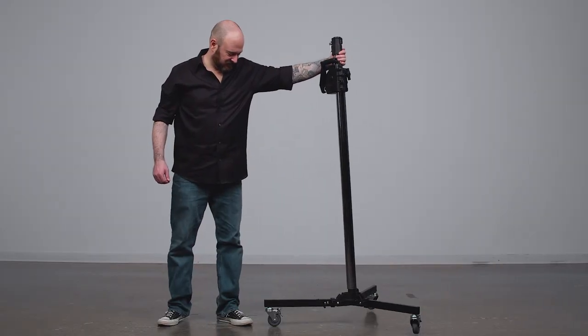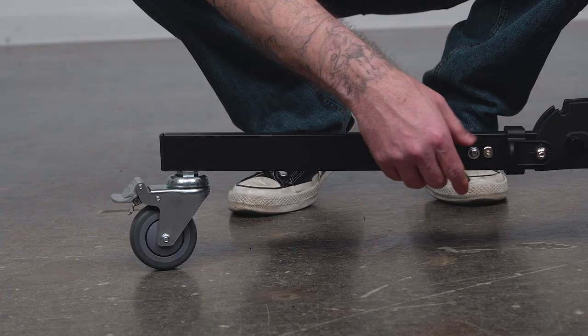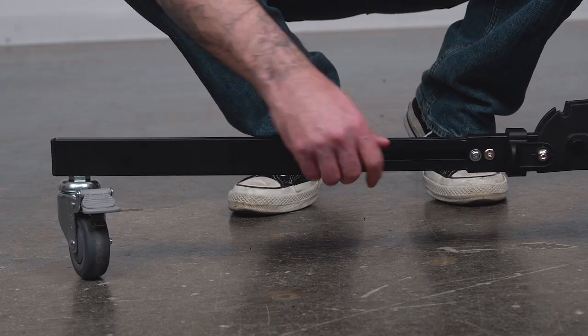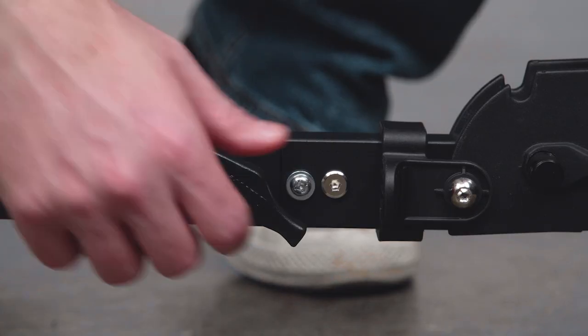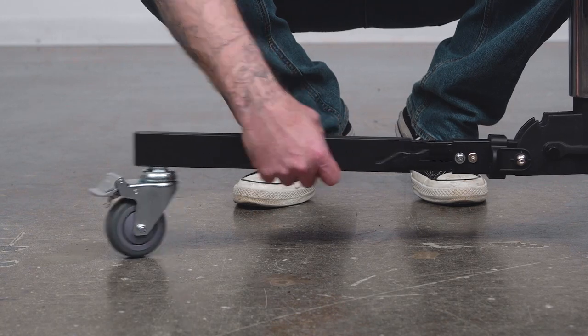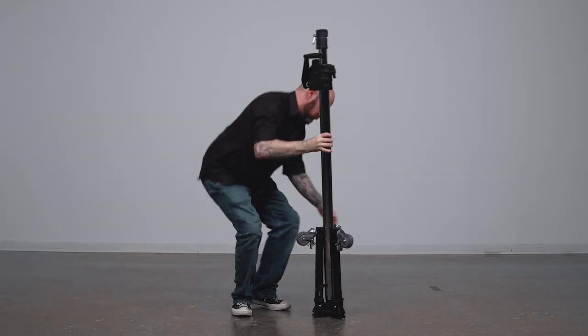If you place too much load on one side of the stand it can tip easily. One leg extends to prevent the stand from tipping over, especially when using heavier modifiers. To extend the leg, simply loosen the knob, extend the leg, and tighten the knob to secure.